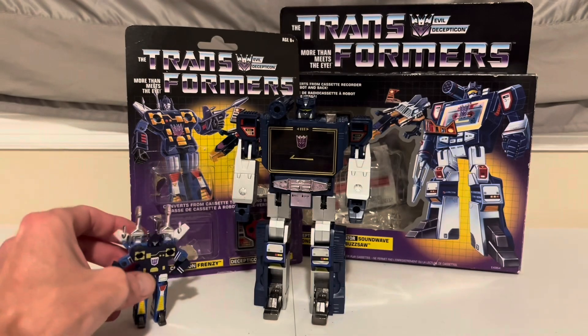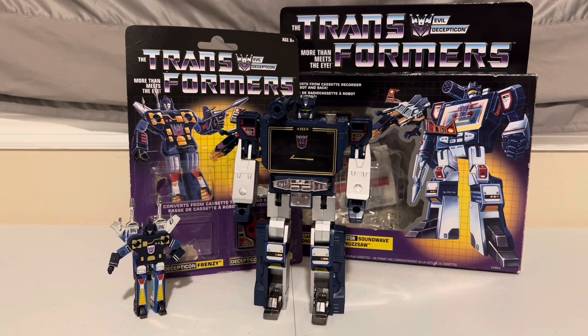And there he is — G1 Frenzy, AKA Rumble. I covered the whole Rumble-Frenzy who-is-who debate in my G1 Rumble Frenzy review — check that out, link in the description. But what do you think? Who is who in your opinion? Let me know in the comments. That'll about wrap it up for this video. Join me again for my next one. Until then, take care Transformers fans.